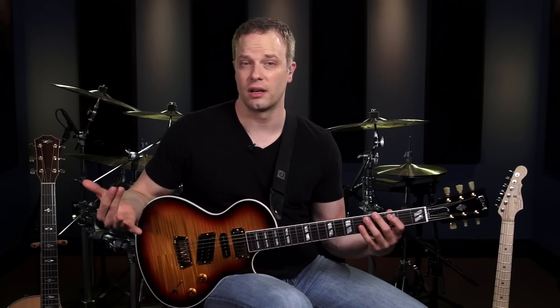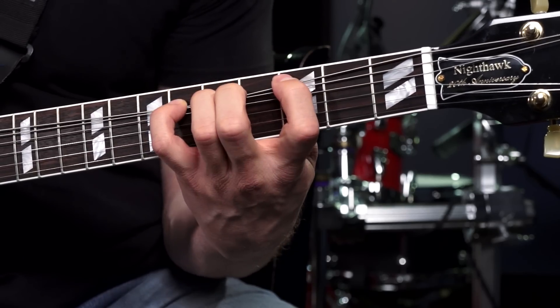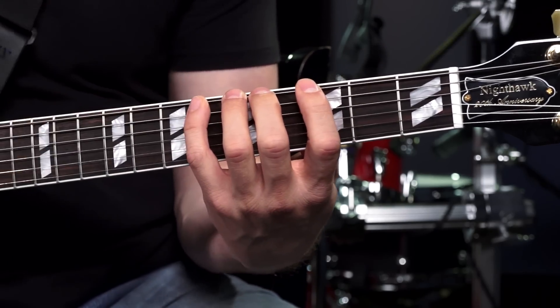That A string note isn't in the pentatonic scale — it's in a regular minor scale — but it still sounds good in this context. And on the 6th string, you can bend up a whole step too. Pull up the minor jam track, the one we used when learning the minor pentatonic scale, and work in your bends, experiment around with them, get your fingers in shape, and see what sounds good.